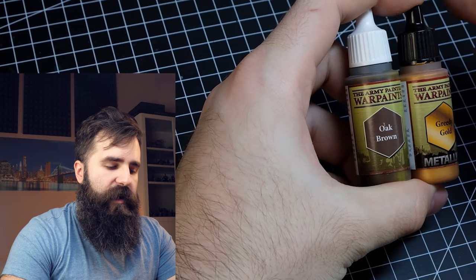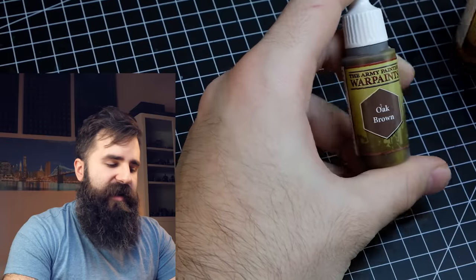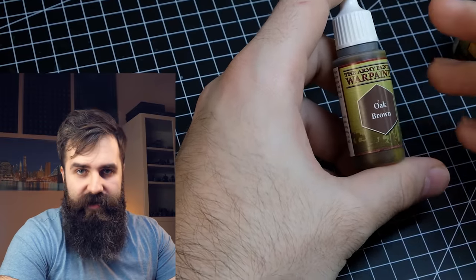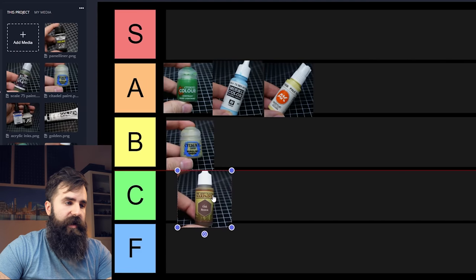What I have here is Army Painter and I have to say I really don't like Army Painter products. My experience is that they tend to get very glossy when they dry, which is definitely not great. When it comes to Army Painter I will put them into C tier. However if you like Army Painter that's absolutely fine — keep in mind this is just my personal tier list and my own opinion.